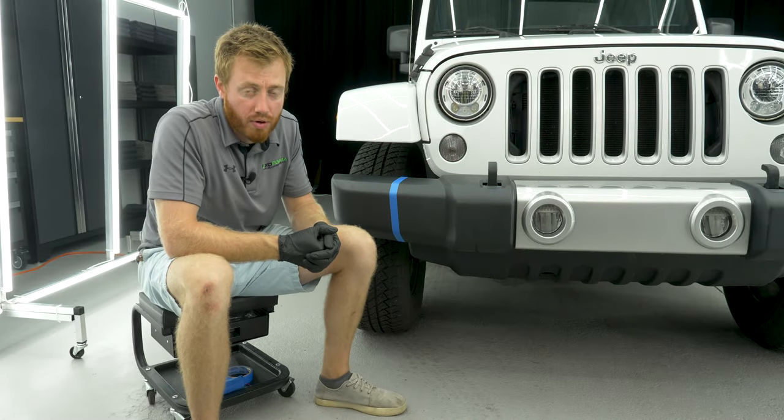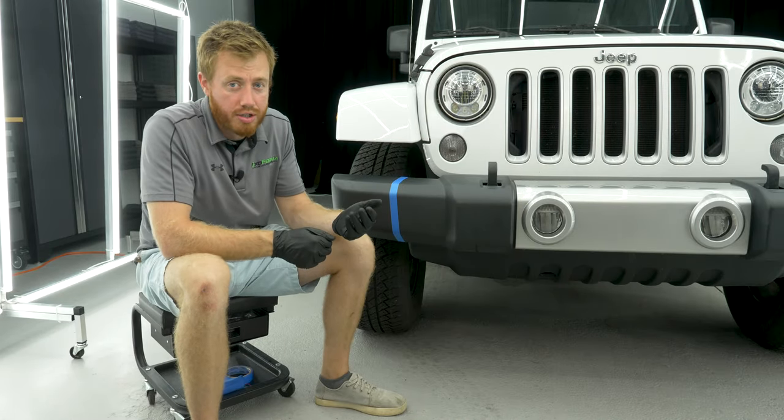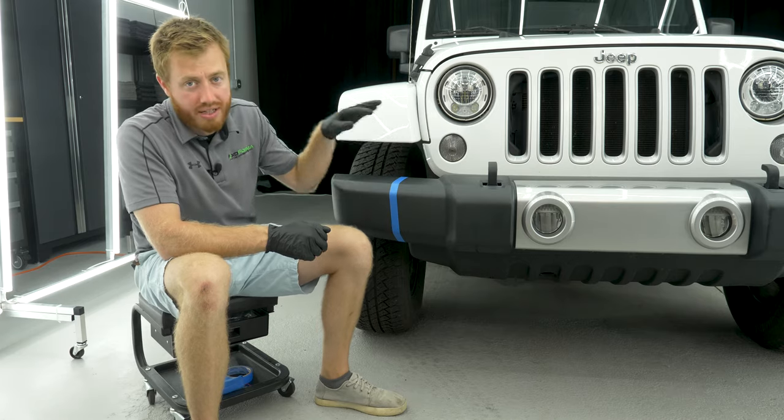What's up guys? James here from Exoforma. In this video I wanted to talk to you about restoring black plastic and trim.